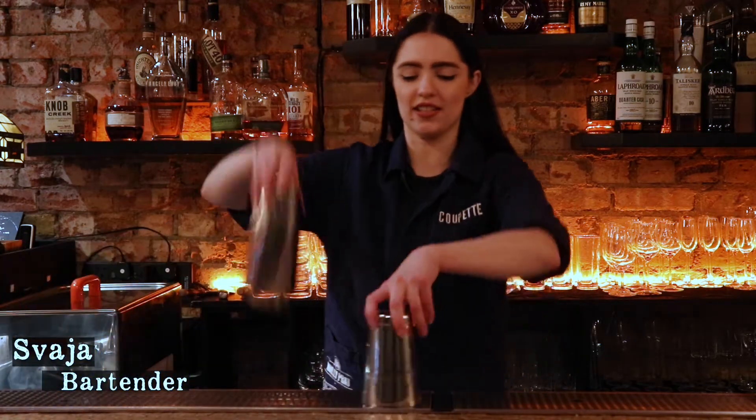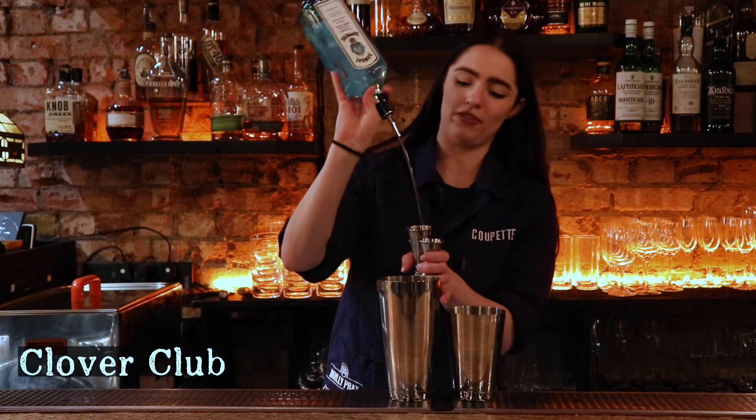Hi guys, my name is Vy and this is going to be 60 Seconds. I'm going to make a Clover Club today, which is one of my favorite drinks.